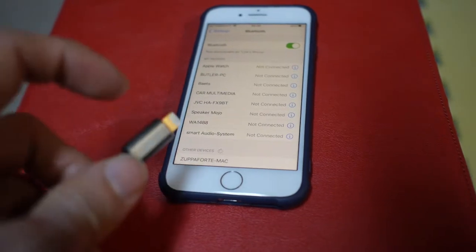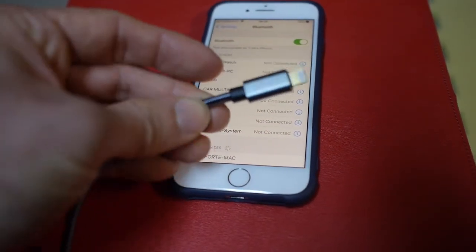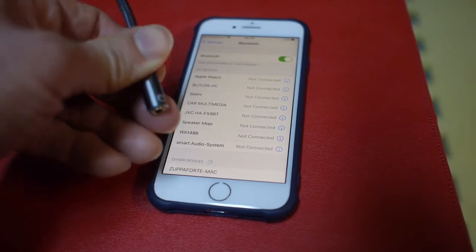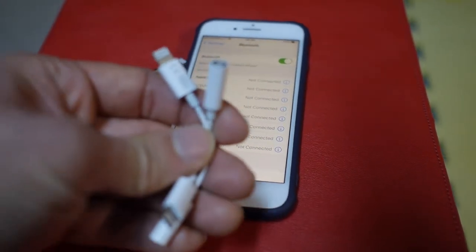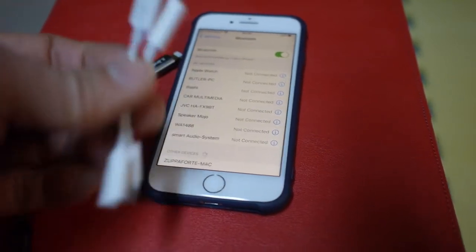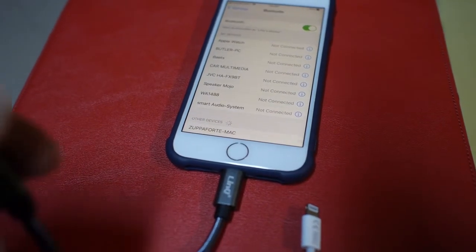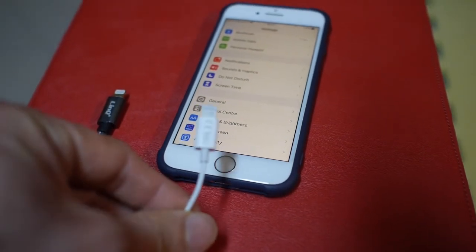Now let's try the other brand, Link. This one is a lot more sturdy looking — it's made of aluminum, and the cable is longer, thicker, and protected by a woven material. On the 3.5mm end, the jack is also made of aluminum, whereas both the Apple and Tec1 adapters are made of plastic. These others are shorter with regular rubber cable. Plugging this in, nothing unusual happens, as it should.